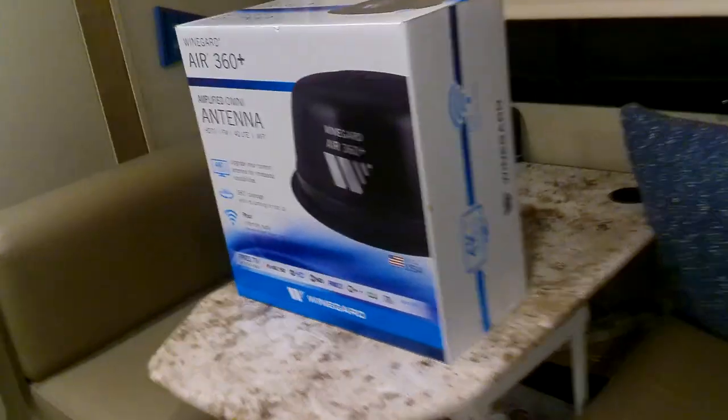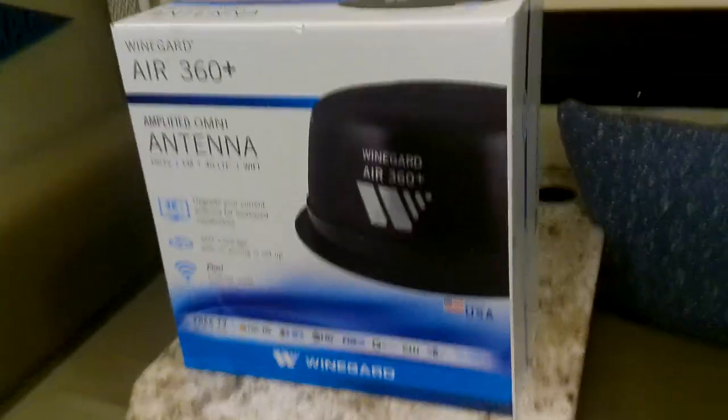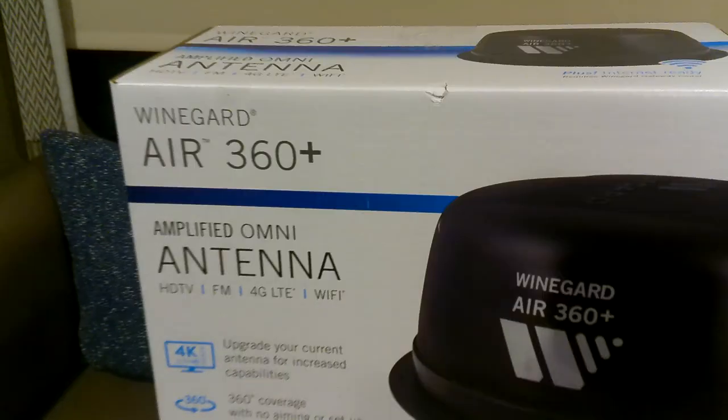So I just wanted to show what I have now. This is the King Jack antenna — you just come in here and crank it around to the position that you want. It works okay, but I think we can do a little better. So there it is. Winegard Air 360.